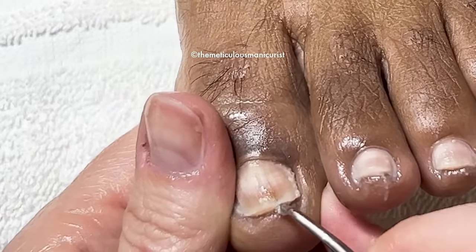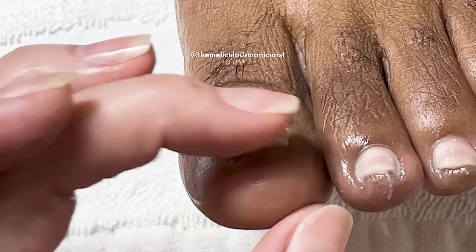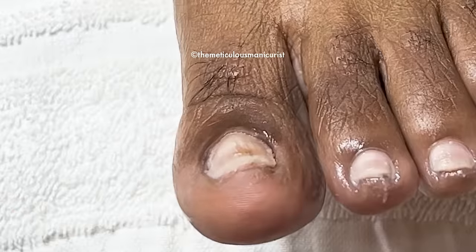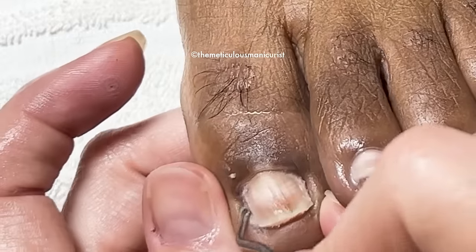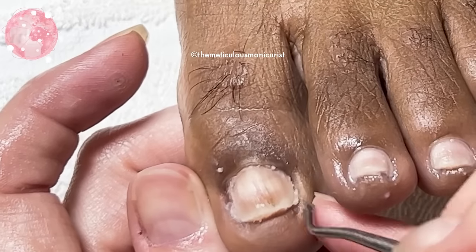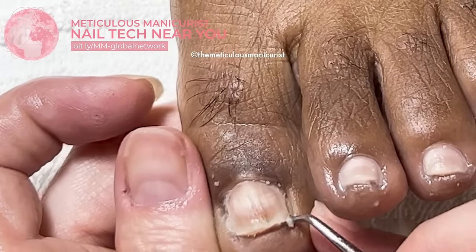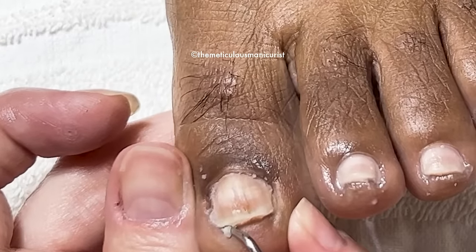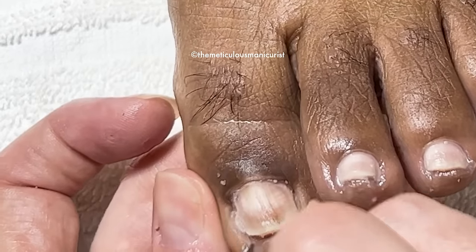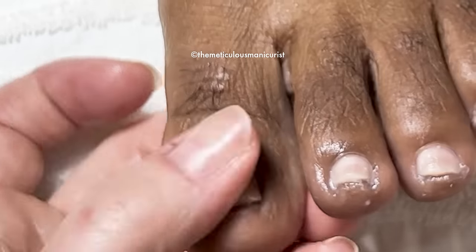How often should I file the top of it? You don't need to file the top of this anymore. The shape and thickness — just leave it alone and do your serum and your wall cleaning. Because from now on, any new growth that grows out is going to be the normal thickness. That's why I'm asking detailed questions — this is my second time, and I've got to know what's going on to keep them going and correct them all.